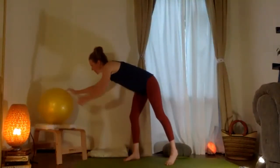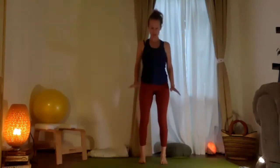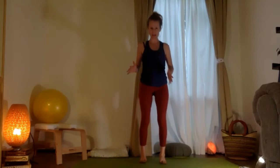Vamos a poner la pelota aquí. And so, from here, everybody just take a second to ground your weight. I'm going to do that by pushing into my feet and letting my knees bend. And as your knees bend, I want you to imagine that you can actually spread the tissues of your feet — get a little bit wider, a little bit longer.